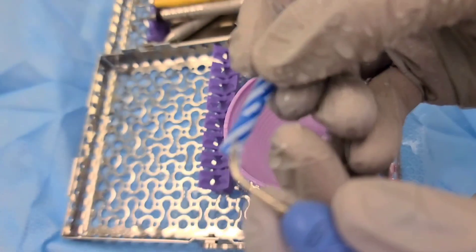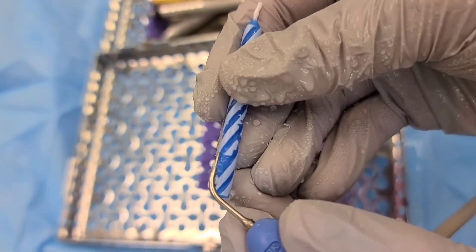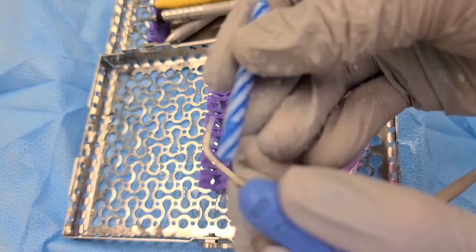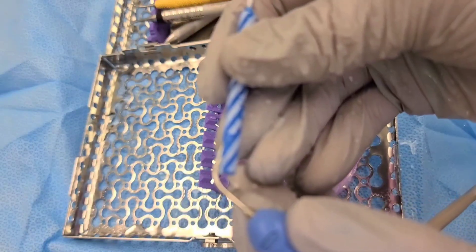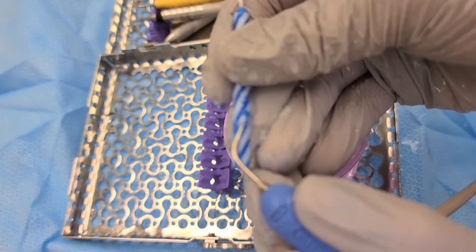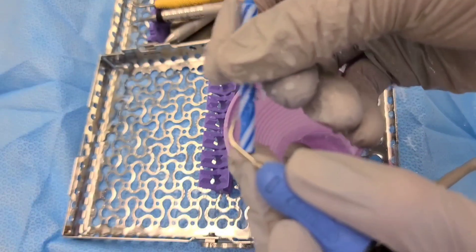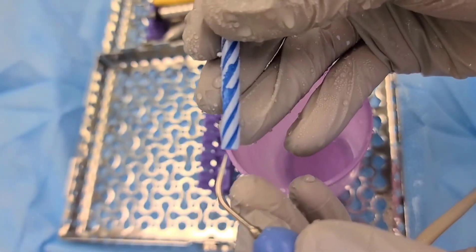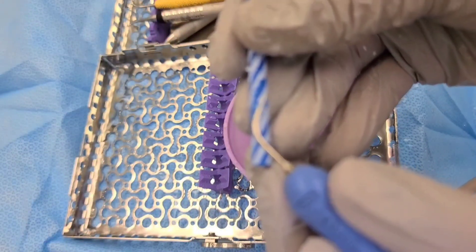Another thing I noticed is that students or first-time users apply way too much pressure, as they would with hand-scaling instruments. This is wrong because magnetostrictive or power-driven instruments are designed to ease the job for you and help with ergonomics — because we're looking at long-term preserving our hands. That is why we want to shift our mindset away from the pressure we'd use in hand-scaling to the much lighter pressure needed when we use ultrasonics.